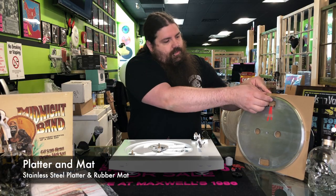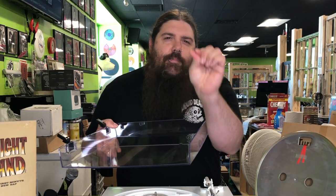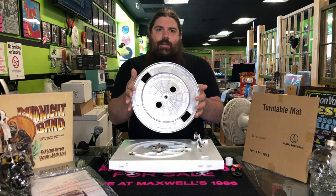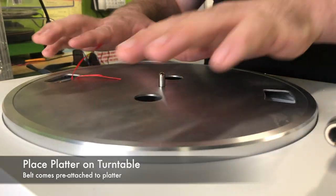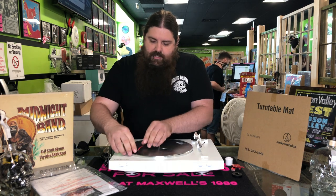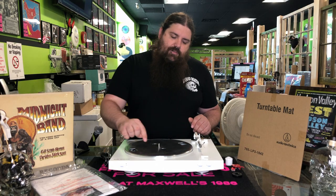We've got your platter, and then just behind the platter here we've got a turntable mat, and of course the dust cover. Let's start with putting the platter on the center spindle. You can see that the belt for the turntable — this is a belt drive table — comes pre-attached to the platter. Just set that right on the center spindle. Line up this hole here with the brass pulley on top of the motor. Go ahead and peel this tape off the ribbon — the ribbon is there to help you stretch the belt over the pulley. Just grab the ribbon, pull it over, and slip the ribbon right off. Make sure the belt isn't twisted, nice and straight, so it rides flat all the way around the platter.